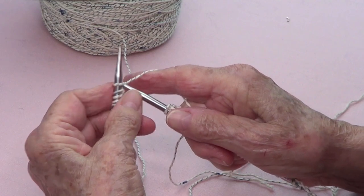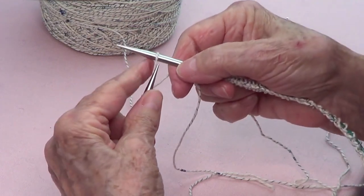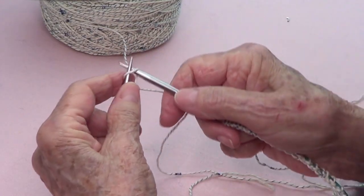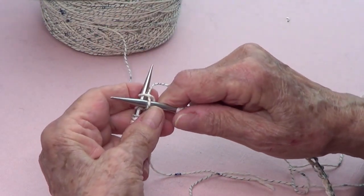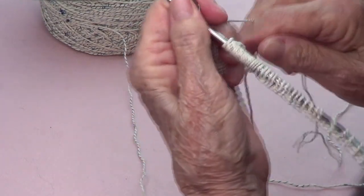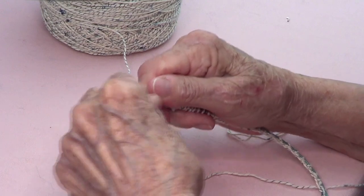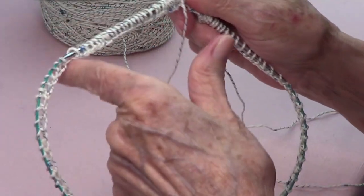This is the way I'm casting on: you go into that stitch, knit it, turn your stitch, and cast on again. That's knit and cast on, knit and cast on. Now make sure that all your bumps are toward the inside — see, all the chains are looking toward the inside.